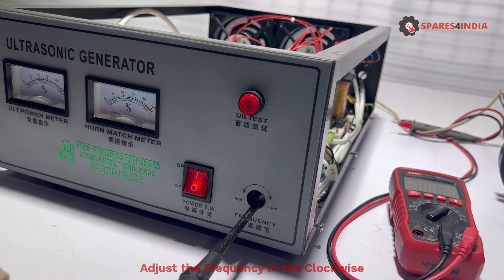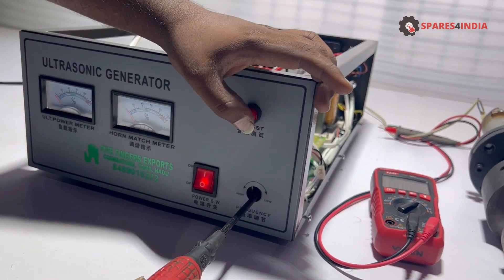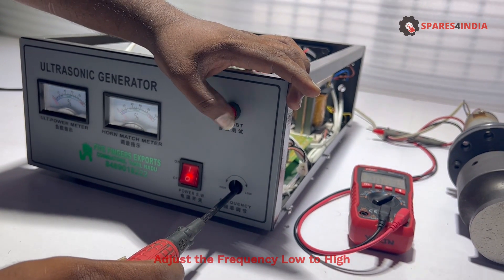Adjust the frequency in the clockwise direction, adjusting the frequency from low to high.